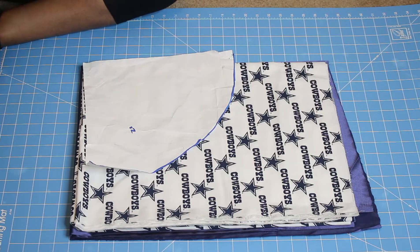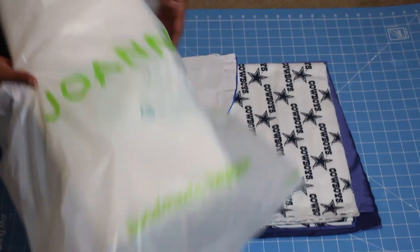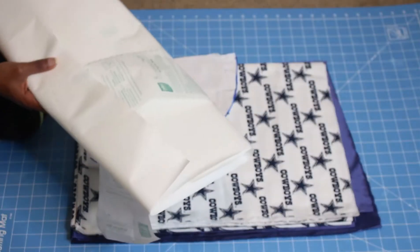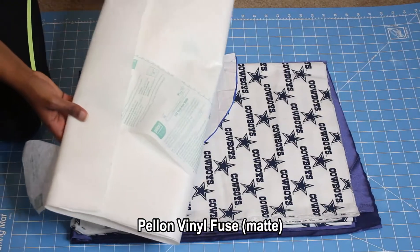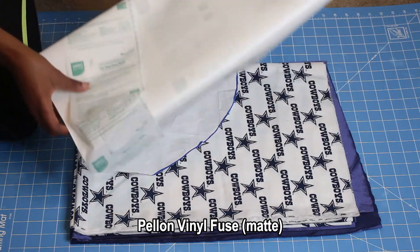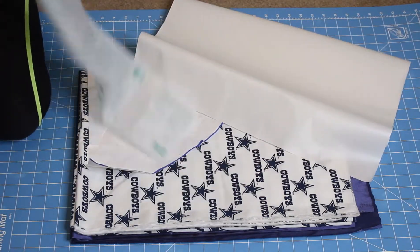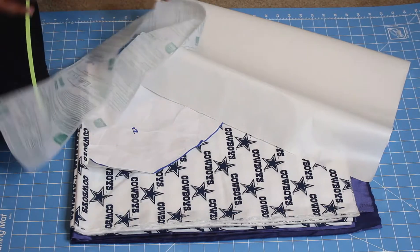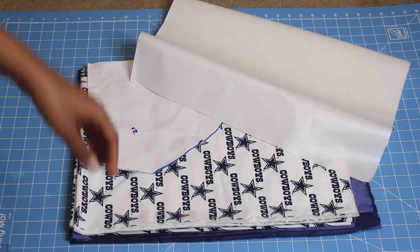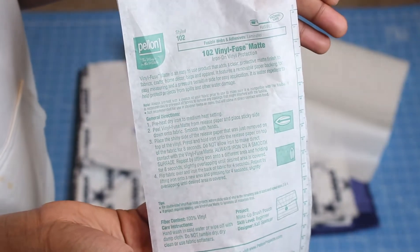Next, choose whichever bonnet pattern you want. I do have a video and a blog post on how to make a bonnet pattern if you'd like to check that out. The second thing you want is some Vinyl Fuse — I picked this up from my local Jo-Ann's, full name in the description. The essential part of this Vinyl Fuse is to make our cotton fabric waterproof. It comes with detailed instructions, though from experience making my second shower cap, I did switch up the directions a little to get a better outcome.